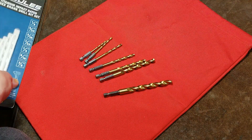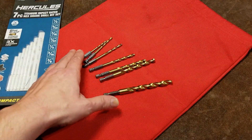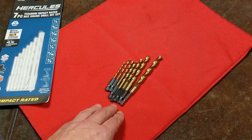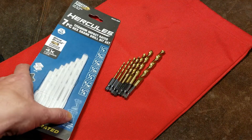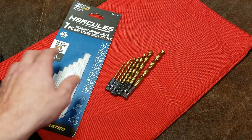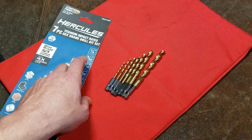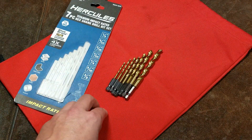Catus Maximus here, this time with a review of the Hercules 7-Piece Impact Rated Titanium Cobalt Hexshank Drill Bit Set. The other Hercules drill bit sets actually aren't rated as being impact rated, so I thought these were kind of interesting because only the 7-piece set actually has the impact rating. The other Hercules drill bit sets don't specifically mention that they're impact rated.